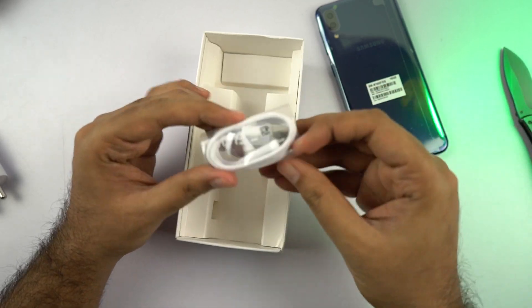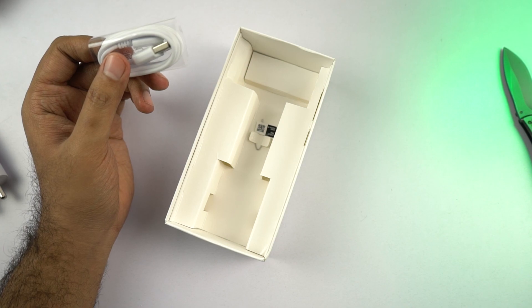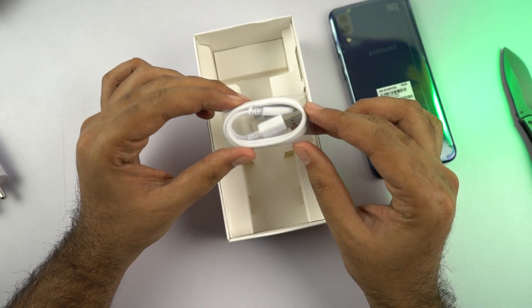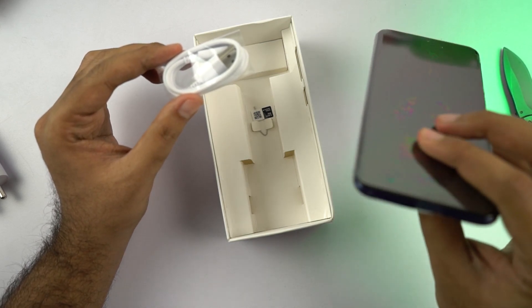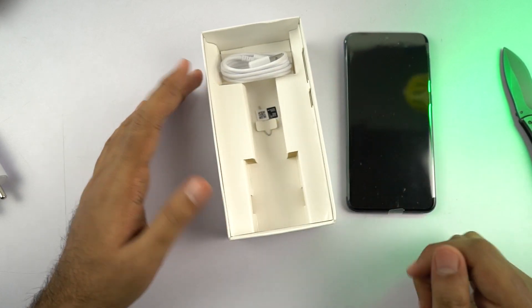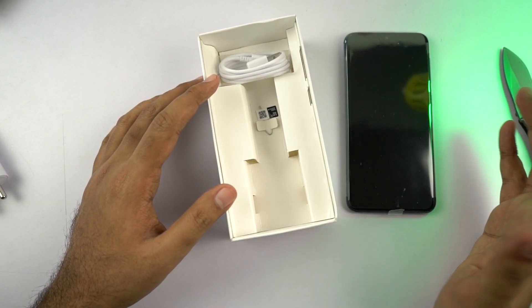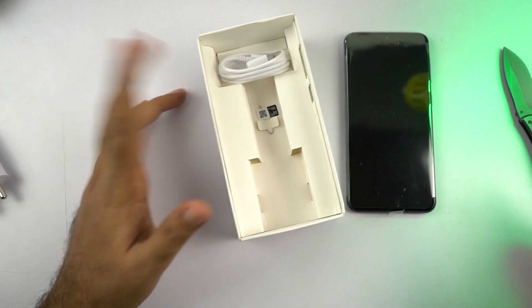We have the micro USB charging cable. Yes, this one has a micro USB port — there is no Type-C on this phone. We get a USB Type-C port and fast charging on the M20, while on this phone it's a regular micro USB charging port with no fast charging support. The last thing inside the box is the SIM card ejector. As usual, we don't get earphones and we didn't even get a screen guard.